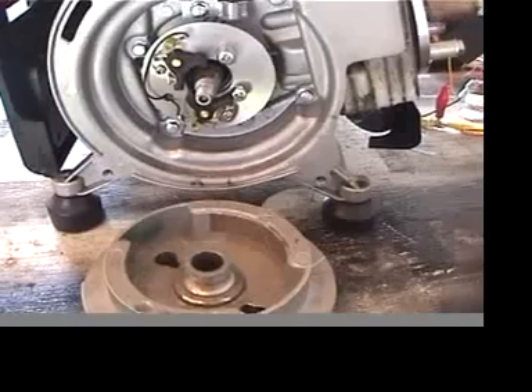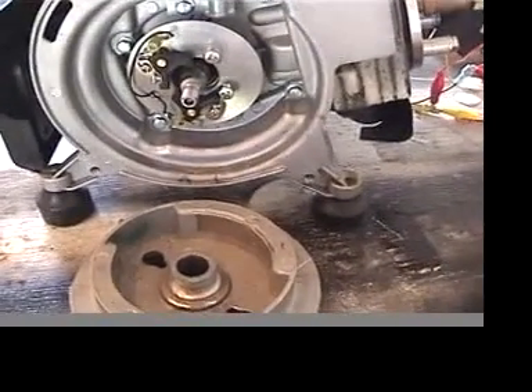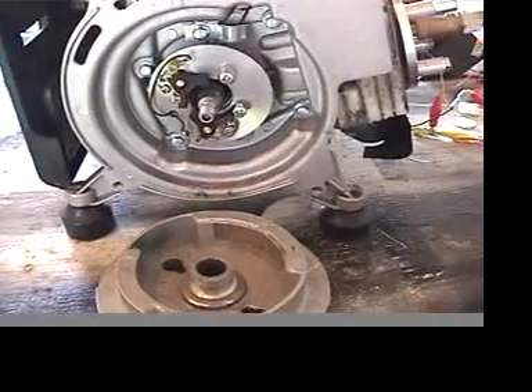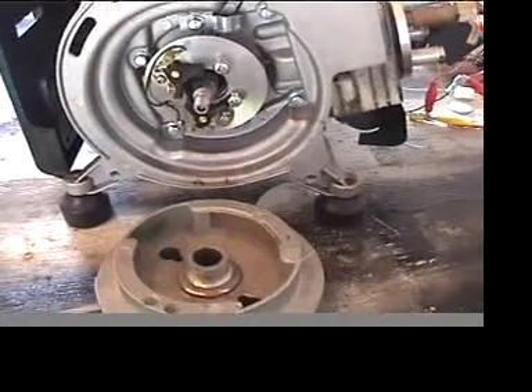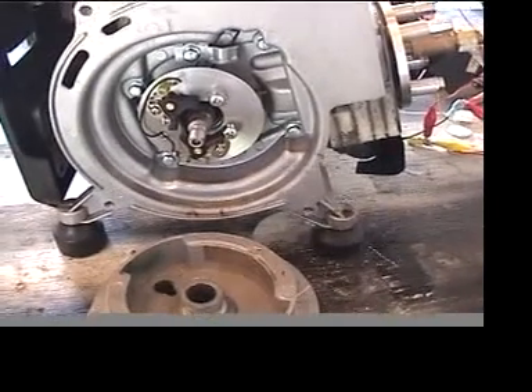We'll give it a try. It doesn't put out that much power because I'm running at about 100 psi, and a two-stroke engine on combustion is going to develop probably about 500 psi, but you can see what it does.